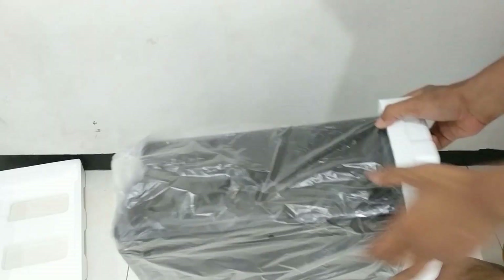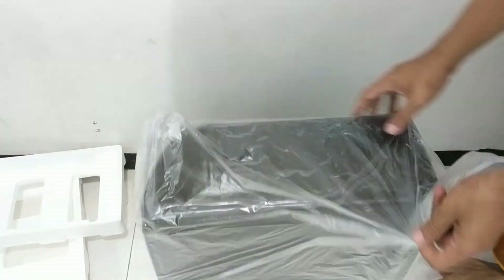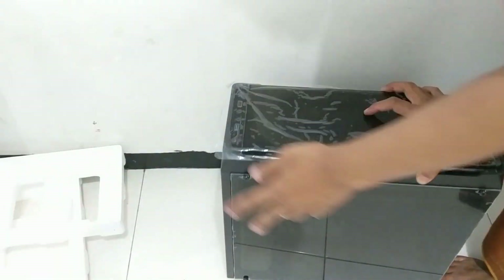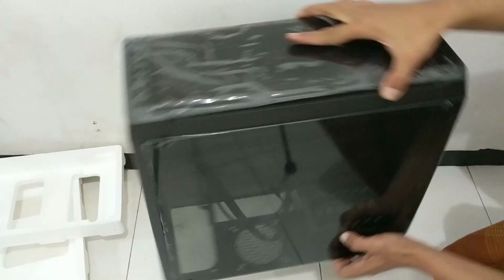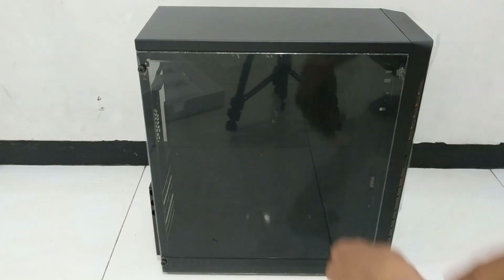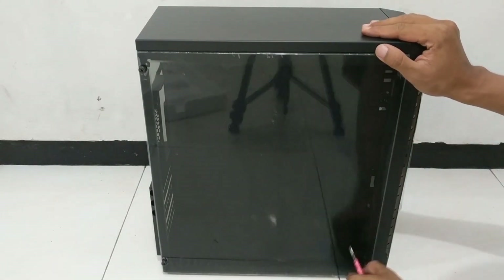Let's get started. We went to the outside. We got a couple of steps for the first time.